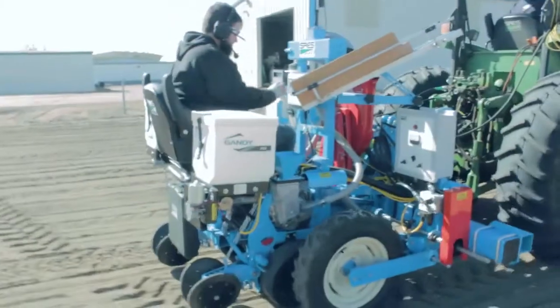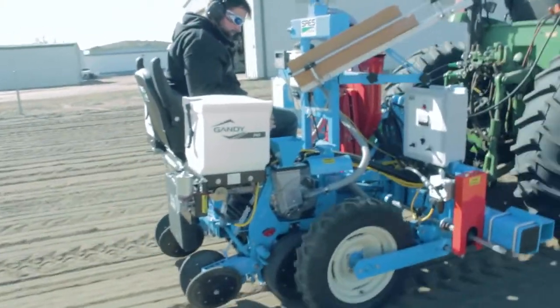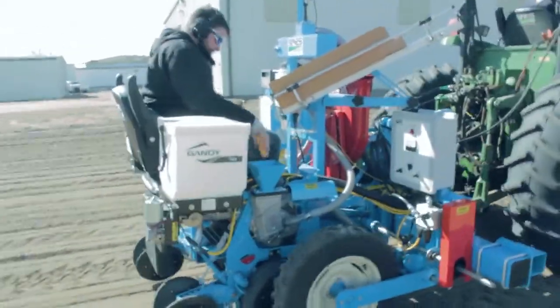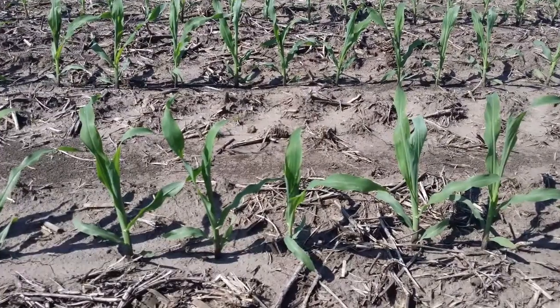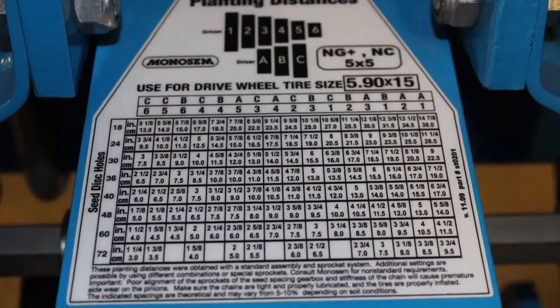It has a small, comfortable operator platform, but still comes with the functions of a standard planter. The Runabout Planter was designed as a precision alternative to a cone planter. Built on a monosim-based planter, the Runabout uses an easy-to-change transmission to adjust the precise seed spacing.